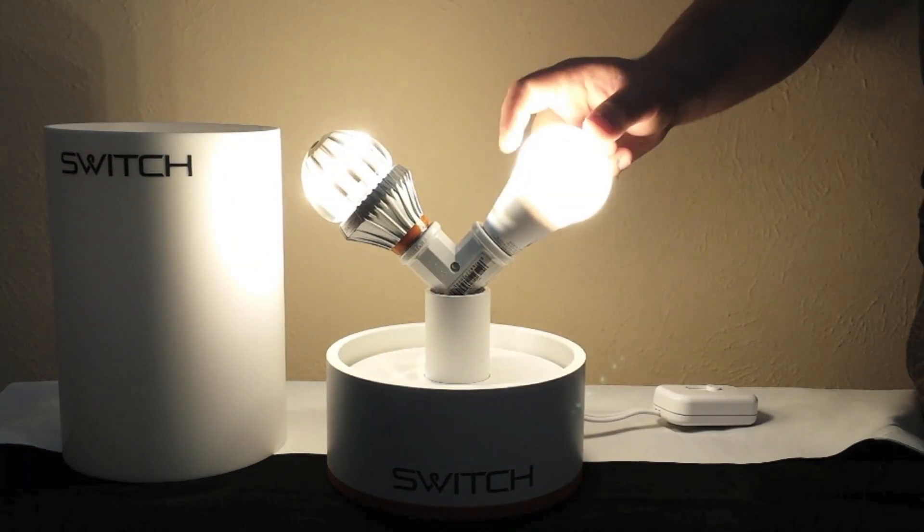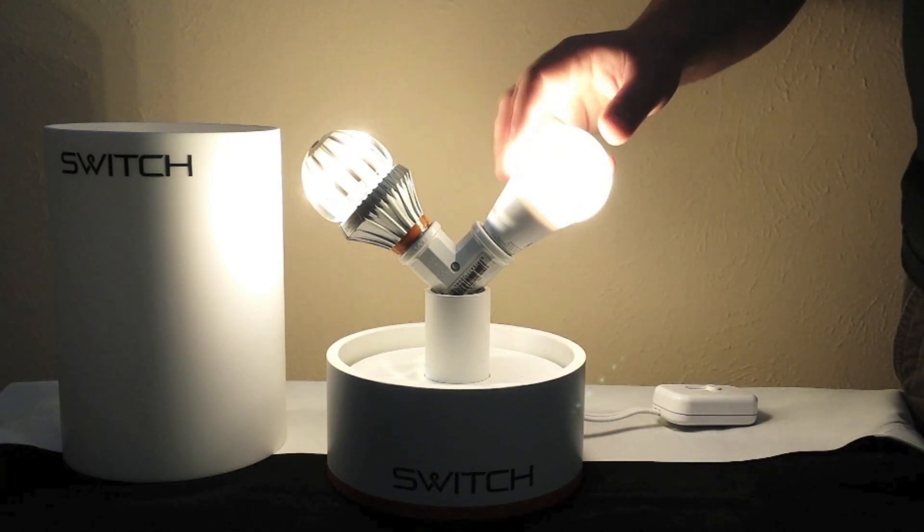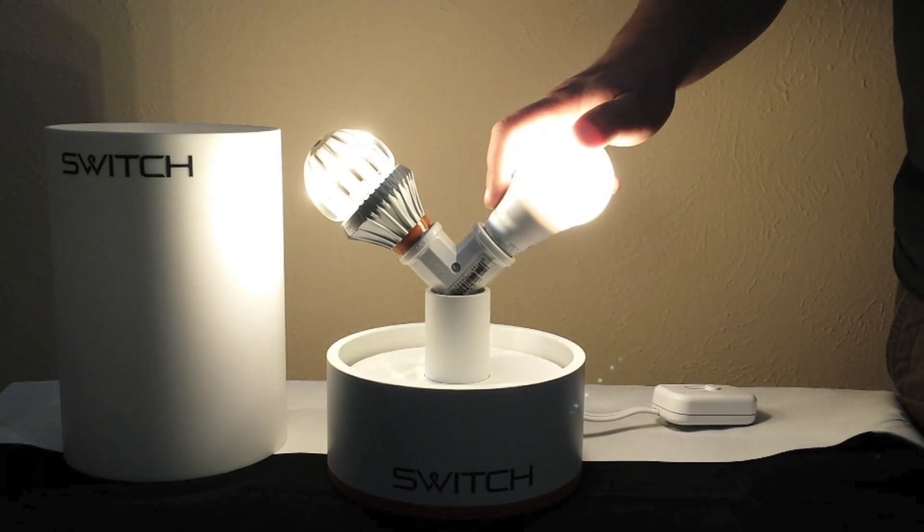The SWITCH INFINIA is available today. It starts under $20 for the SWITCH 60-watt equivalent INFINIA, and the 40-watt is even lower than that. We also still have the SWITCH Classic in stock as well.